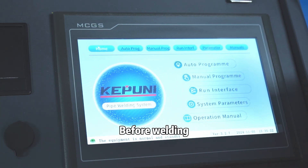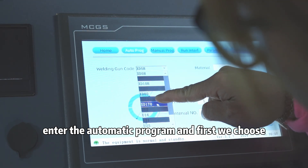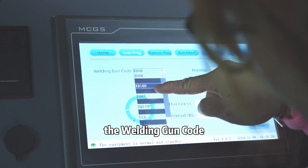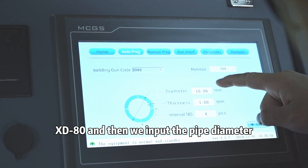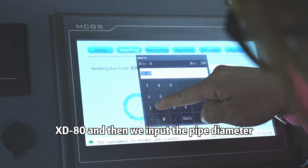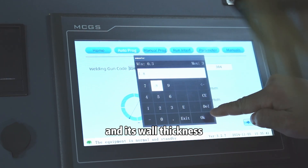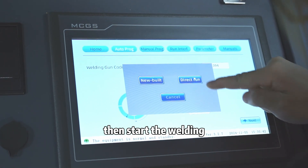Before welding, we enter the automatic program. First, we choose the welding program XE8. Then we input the pipe diameter, and it's working. Then we start the welding.